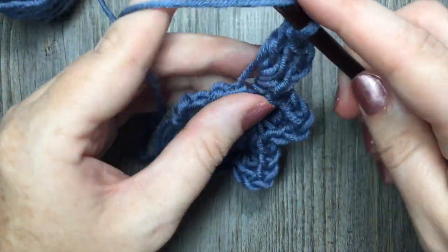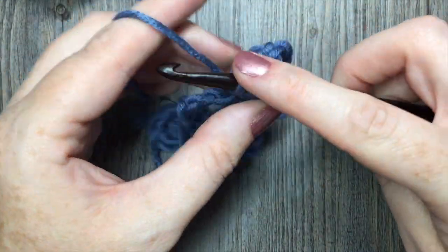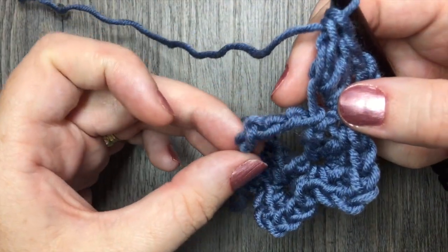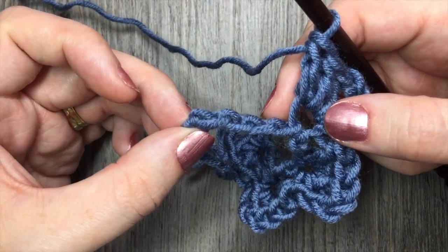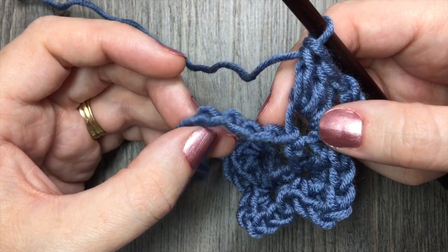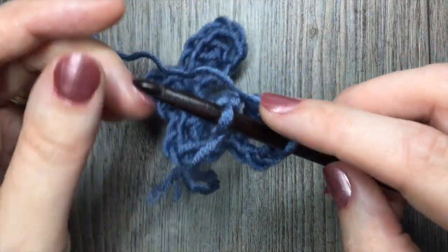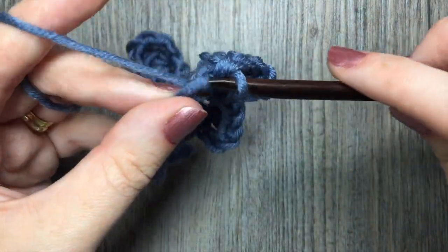You're going to repeat that all the way across the length of your starting chain. When you come to the last four stitches, simply skip the next three and work one single crochet stitch in that final chain.